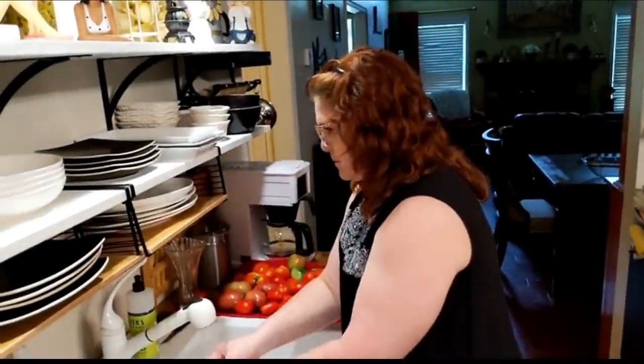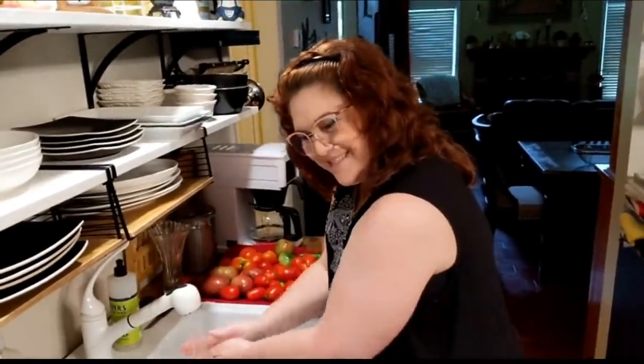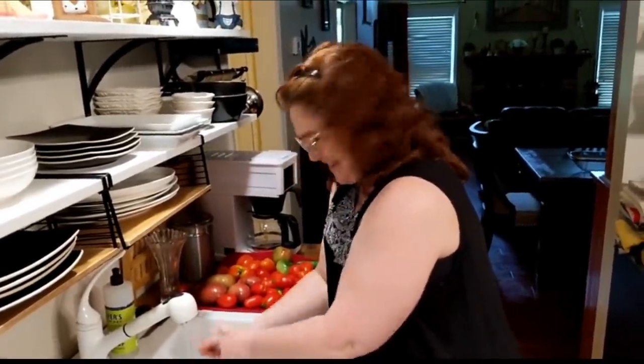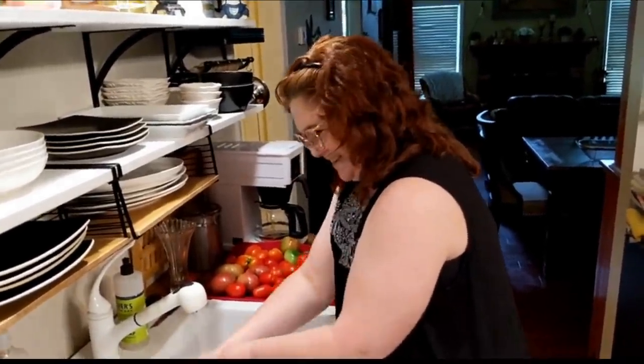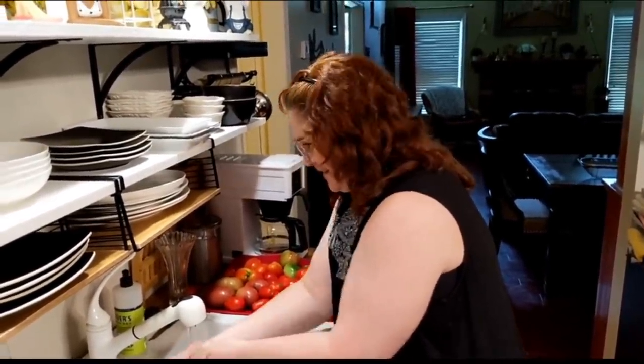And the teacher said, 'What are you talking about?' And they said, 'It's real crunchy.' He goes, 'No, shrimp's not crunchy.' And they said, 'Well, yeah.' He goes, 'Well, what did your shrimp look like?' And they described it to him.